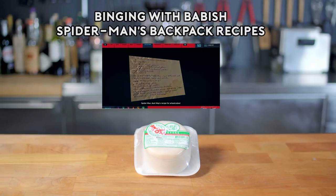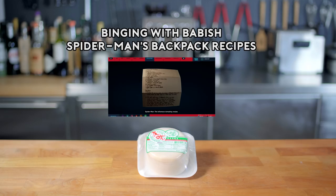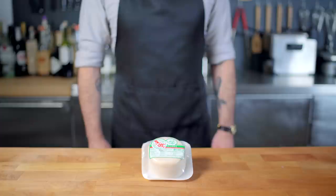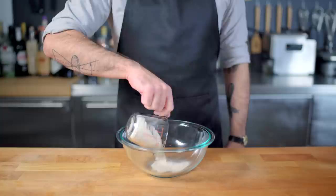Aunt May's recipe for wheat cakes — I could never make it work on my own. The infamous dumpling recipe should have come with step 10: try not to burn everything in MJ's apartment. Hey, what's up guys? Welcome back to Binging with Babish, where this week we are returning to the land of food from video games, as the new Spider-Man game contains the Babish Holy Grail — some actual written recipes. And even more exciting, the dumpling recipe calls for store-bought wrappers. Hallelujah, all praise be to Marvel. But why don't we start with Aunt May's wheat cakes.